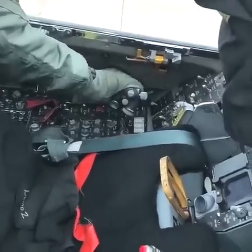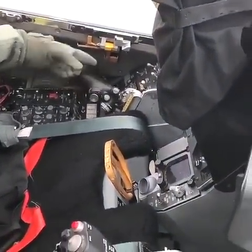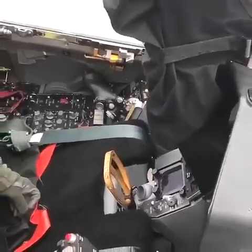Out of power, mil power, and then you have to go up and over to actually push it into maximum afterburner. So that's the throttle setting that this plane flies the majority of this demo in.